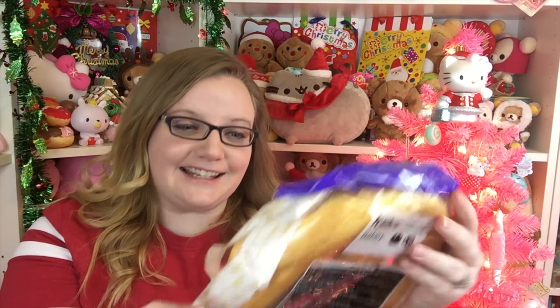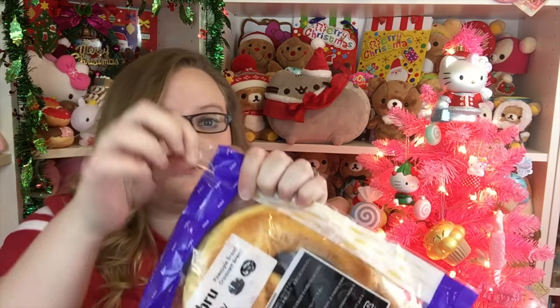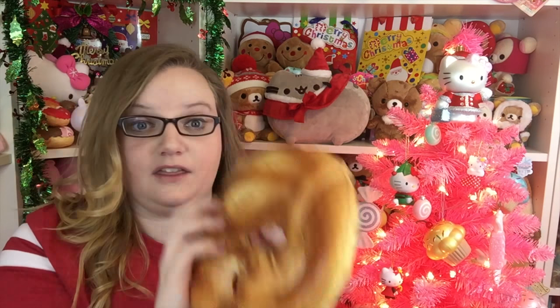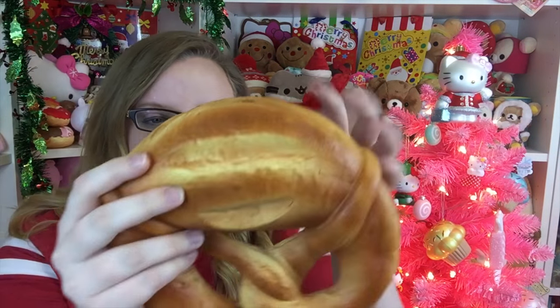Then I got this one, which is the colossal bread shaped like a pretzel, and I am literally obsessed with soft pretzels. There's cheeseburgers, waffles, and then pretzels - those are like the big ones. This one finally has resealable packaging, thank you! This is so cool. I kind of wish it had salt on it.